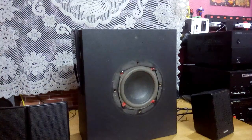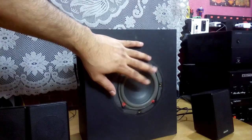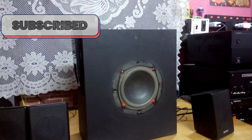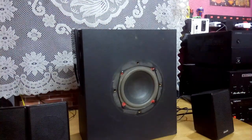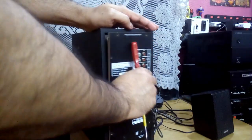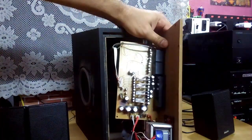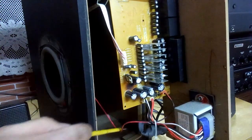So what we are going to do today is connect this subwoofer output connection to an external large subwoofer and see if this amplifier can handle that. For that, I have an 8-inch driver. Let me open it up so you can see the connection — red and black — this is the connection for the subwoofer.